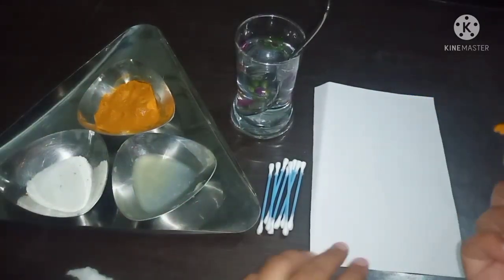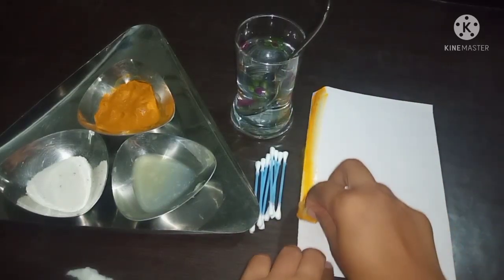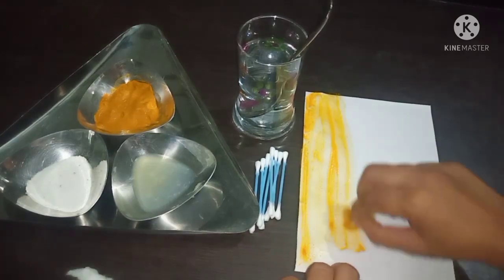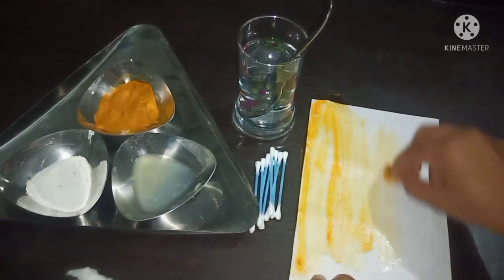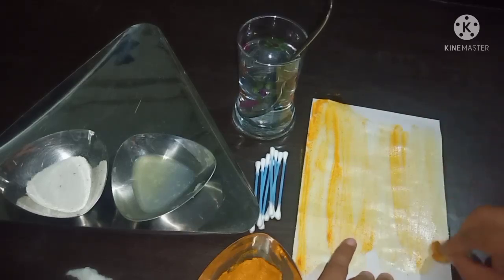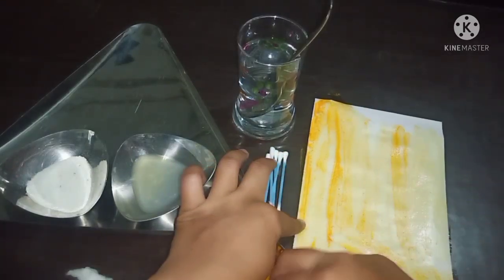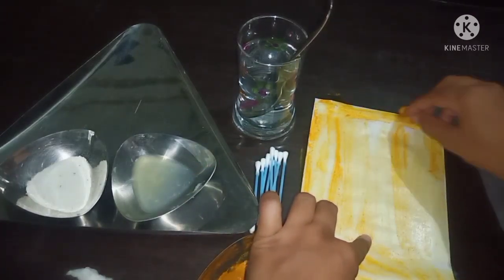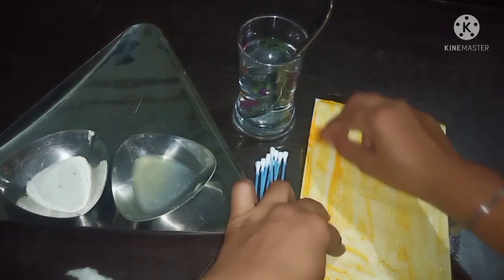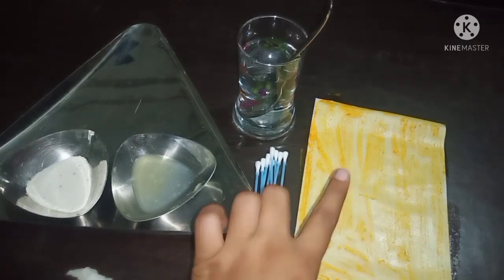Now I am going to apply it on the plain white paper. We will gently apply this turmeric. See, I have applied turmeric on the paper. This way you can apply the turmeric on paper — now allow it to dry for a while.